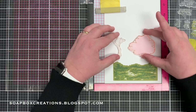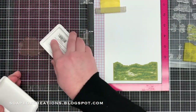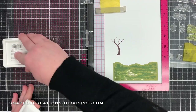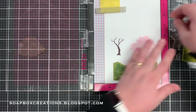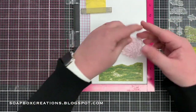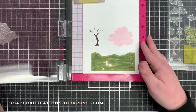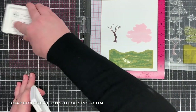Next I'm going to go ahead and add the tree. We're going to add in the top of the cherry blossom here to the Misti. I'm going to ink this up with a dark brown ink and stamp that down, and then we're going to use a really pale pink for the top of the tree and stamp that down. Next, the second step for the cherry blossom — another detail stamp — and it centers up really easy on that tree. This one I'm going to use a really pale lavender just to add a little bit of detail to the cherry blossom.